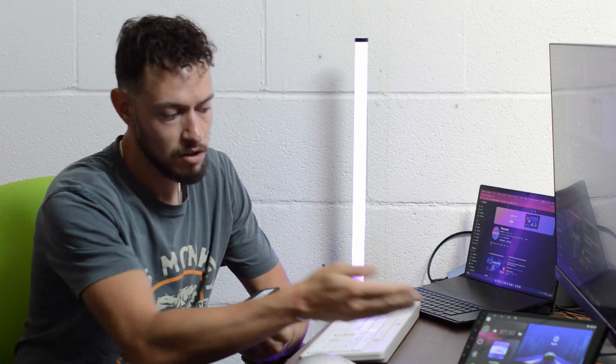Hi guys, welcome back to my channel. Today we are going to talk about what the heck CAN bus boxes are, how they work, and how they connect with the wiring harness and your car stereo. Let's get into it.